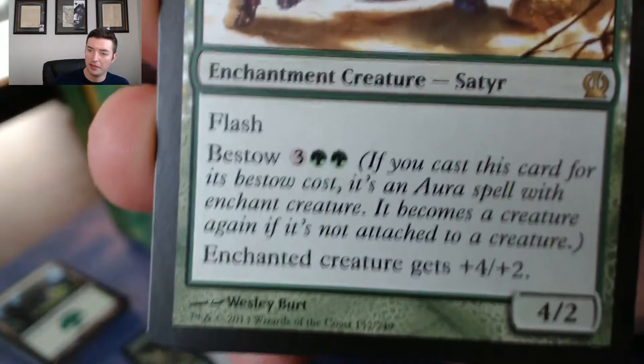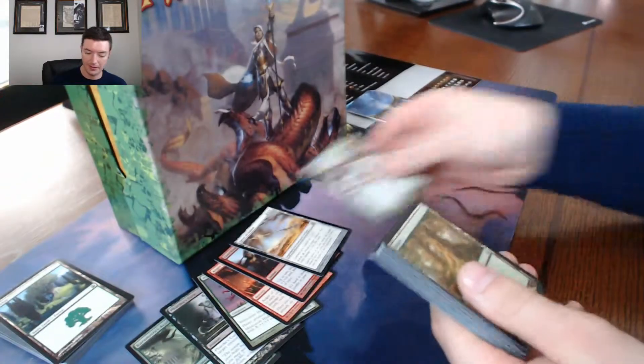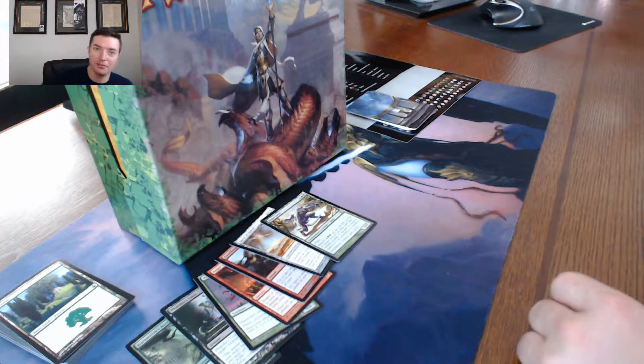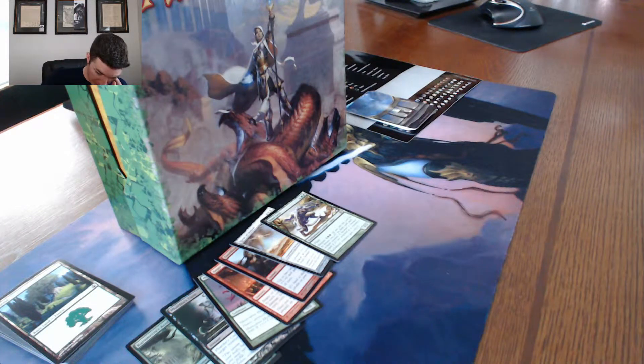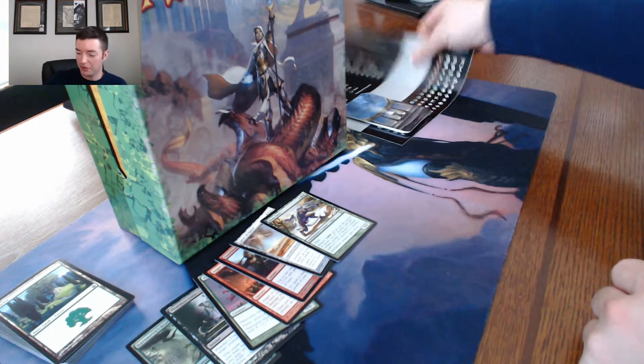We're ready for the last pack. This is Bonesplitter — speaking of sorted boxes, this one is under suspicion of being sorted. Nothing really good. Probably the first time I've opened anything without mega epicness happening, but these stickers are still pretty epic.